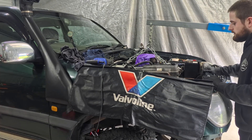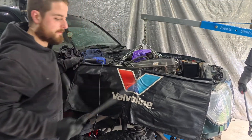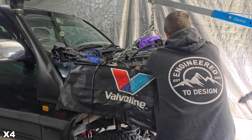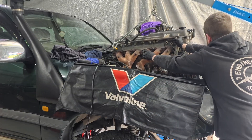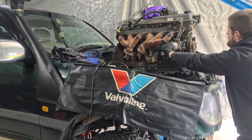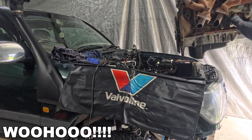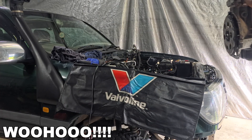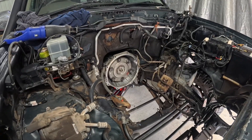Just pulling all those mounts. Like that — the engine's out. Now time for the gearbox.